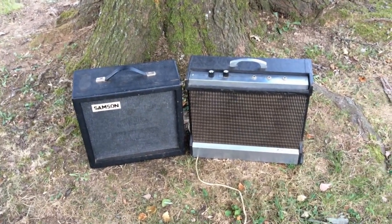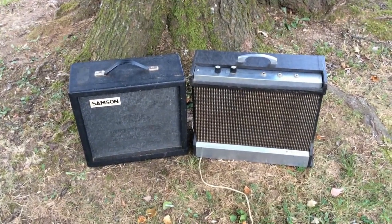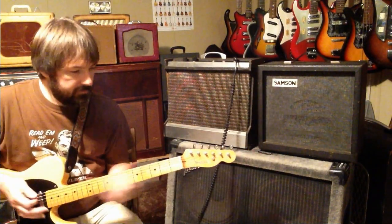To my ear they sound very, very similar, but maybe you can tell me — chime in in the comments and tell me which one you think. Let's check out these two amps, compare and contrast, and we're going to use a Telecaster for the purpose.